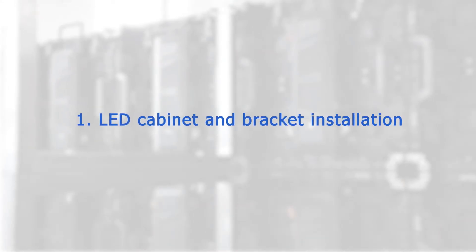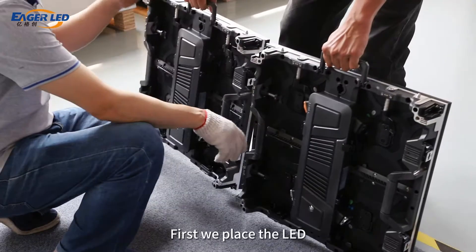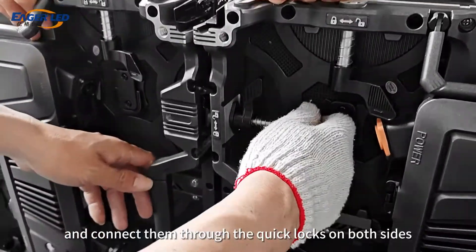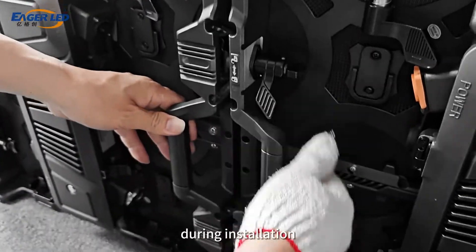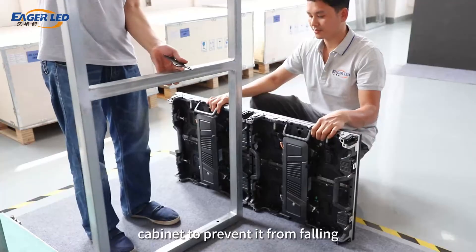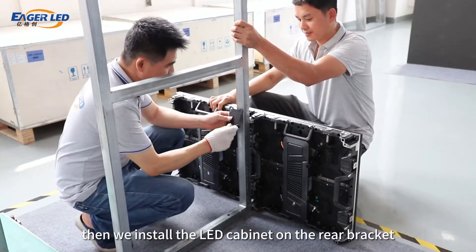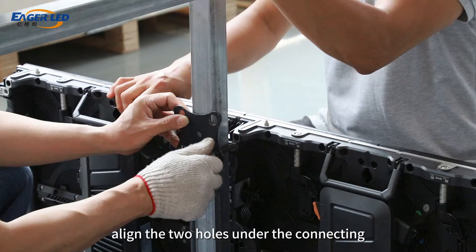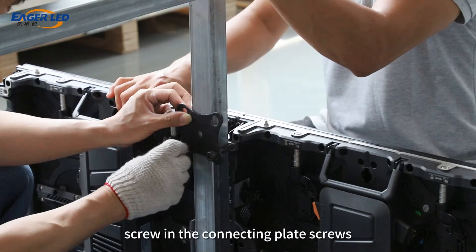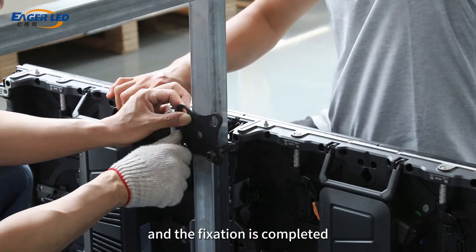Step 1: LED cabinet and bracket installation. First, place the LED cabinet on level ground and connect them through the quick locks on both sides. During installation, make sure someone supports the LED cabinet to prevent it from falling. Then install the LED cabinet on the rear bracket, align the two holes under the connecting plate with the LED cabinet holes, screw in the connecting plate screws, and the fixation is completed.